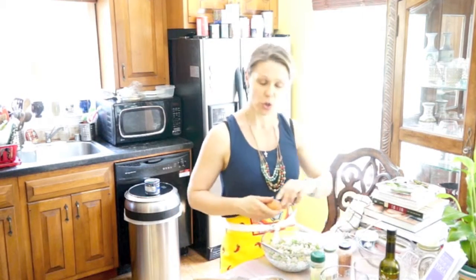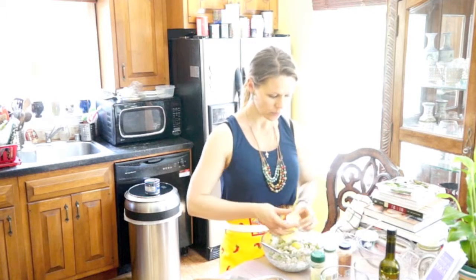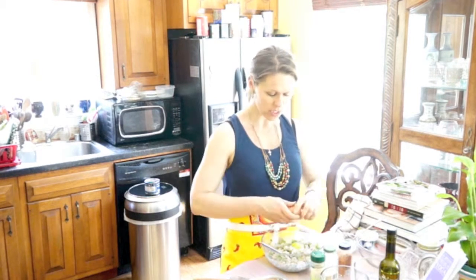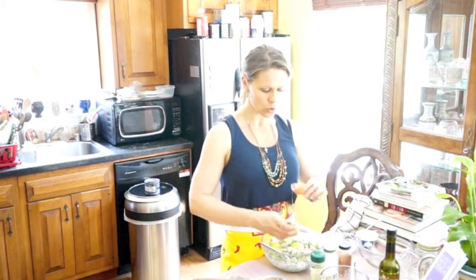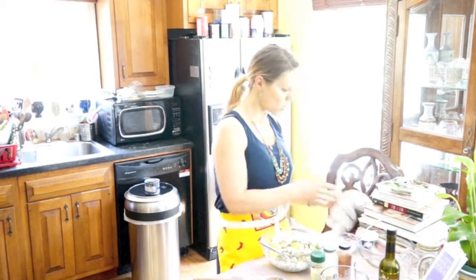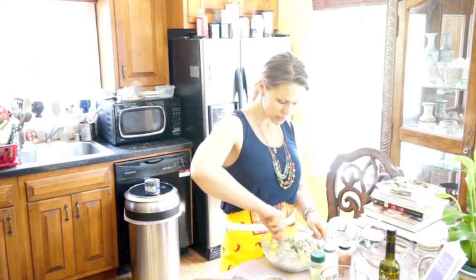After that, take three eggs. Some people say you can separate the eggs and the yolk, but I just put three whole eggs because I have 16 ounces. So if you've got 10 ounces, you can do one full egg and an egg yolk. Mix it in.